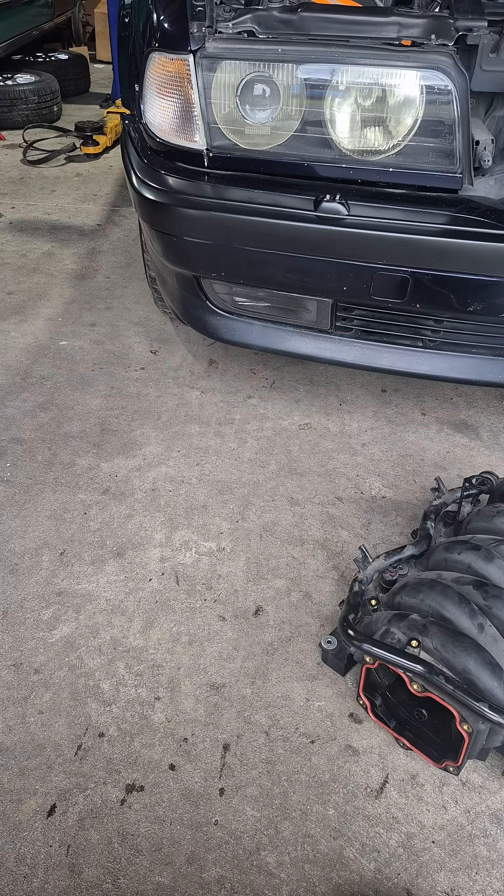Hey team and welcome back to the channel. So I've got an old 7 series, it's a 735i, it's the E38, and it's got the M62 V8 motor. What I'm tackling now is a lot of vacuum leaks. I've done a smoke test, pulled the inlet manifold off and found a lot of gaskets I've got to do now, including the PCV valve.